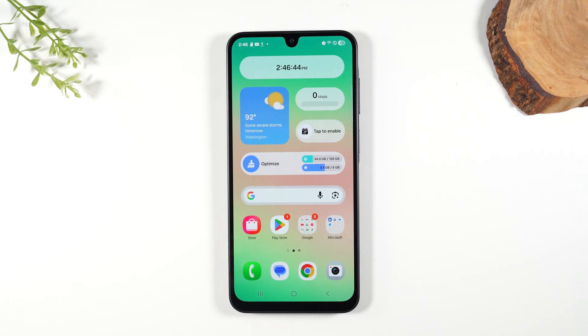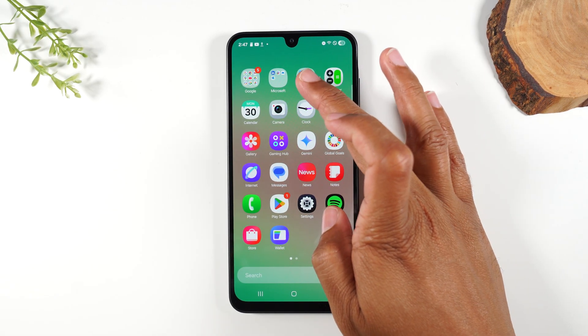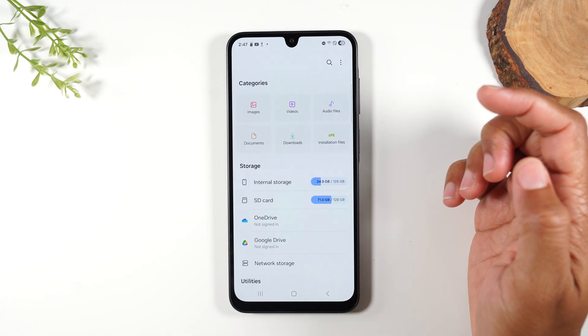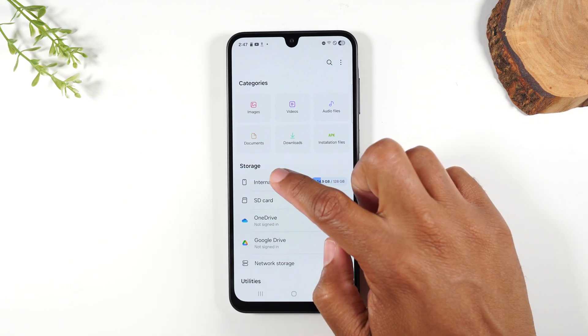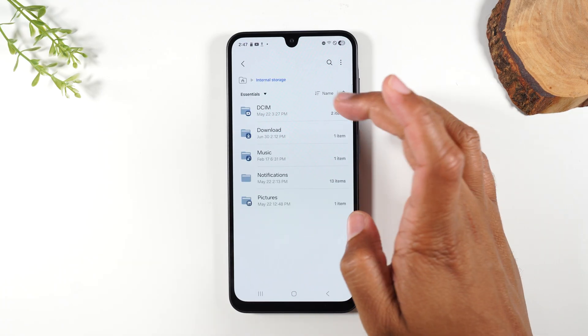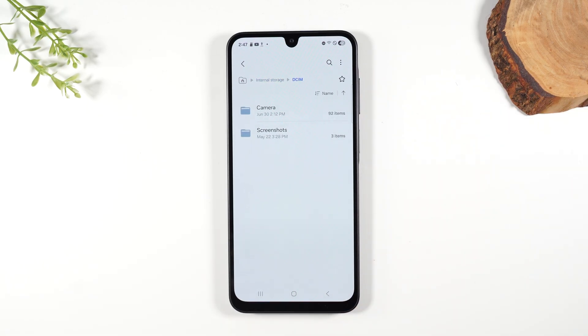Next, I want to show you how to move pictures from the internal storage of your phone over to the micro SD card. Some of you might have purchased a memory card because your storage is already full and you're trying to free up space. Swipe up and go to your Samsung folder, and here go to My Files. Under Storage, you'll have Internal Storage and SD Card. Go to Internal Storage, then go to DCIM. This is a folder you'll see on every phone — it's basically where your camera always saves pictures, always in the DCIM folder.